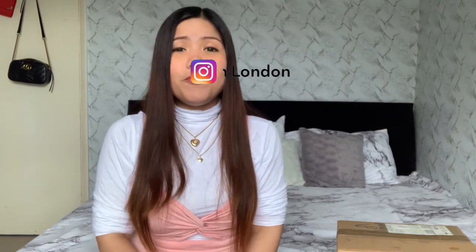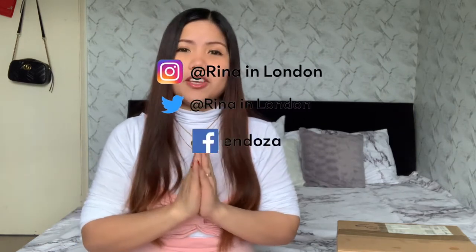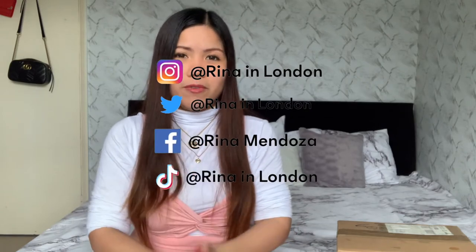Hello lovely people, welcome back to my channel! If you're new here, my name is Rena, living in London. If you're returning subscribers, thank you so much for always watching my videos. In today's video I'm very very excited — you just don't know how excited I am, because inside of this box...